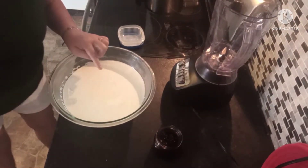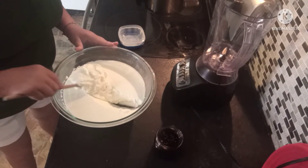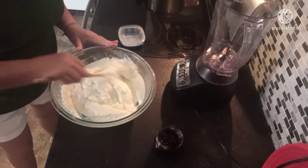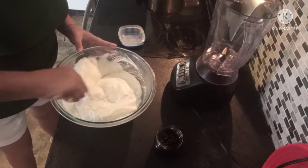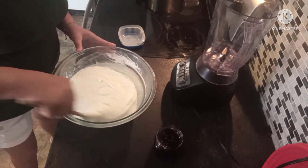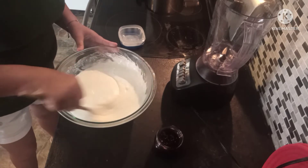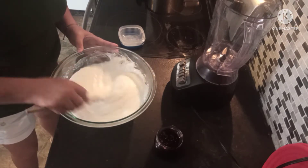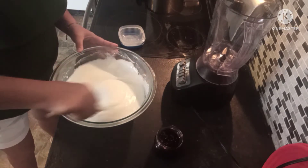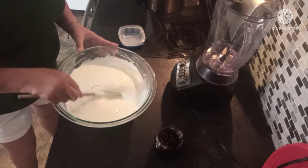Come down here and look at this — look at that! Is that not amazing? There's no preservatives, there's no chemicals, just natural fermentation. Give it a good stir — look at that!